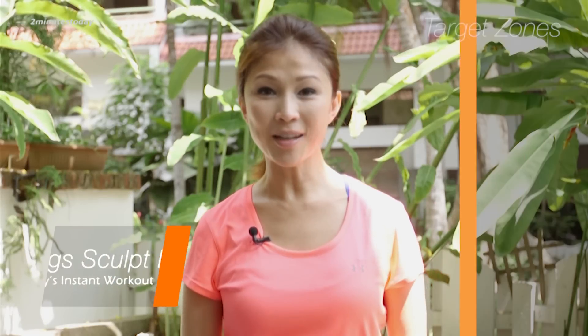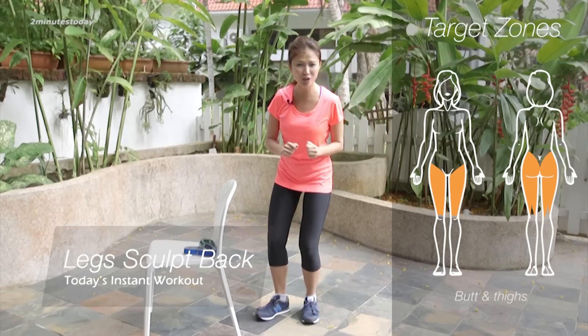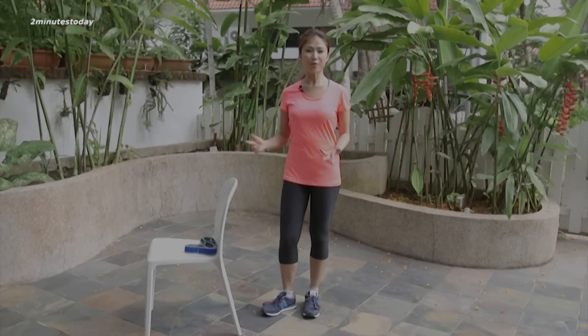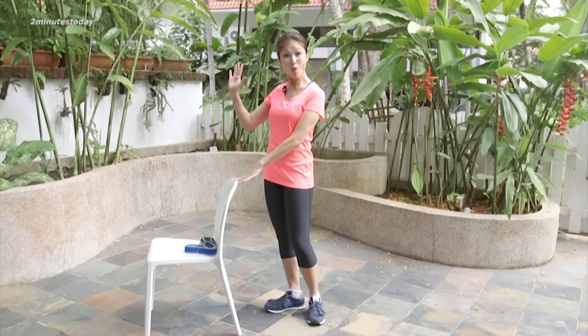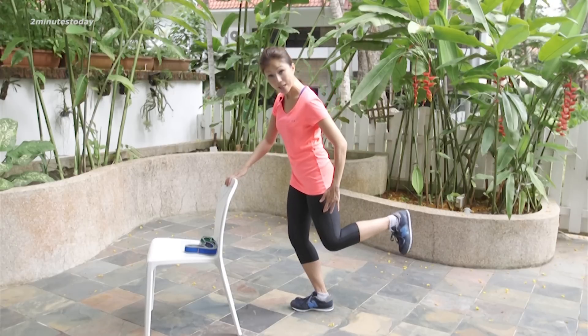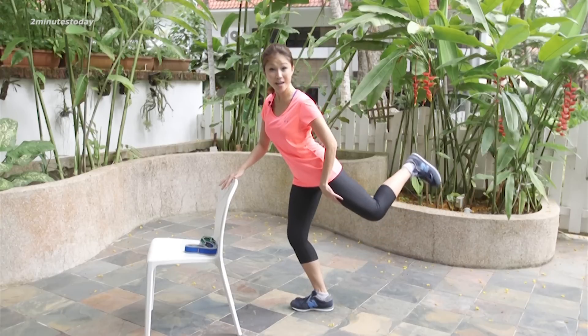In today's instant workout, it's all about a quick and super effective non-surgical lift to your butt and leg sculpt back. For this exercise you need a chair for support — a table works just as well, or a wall. Stand a little bit away from it, bend your leg, and bend the other leg behind you in an L shape, then lift it up as high as you can.